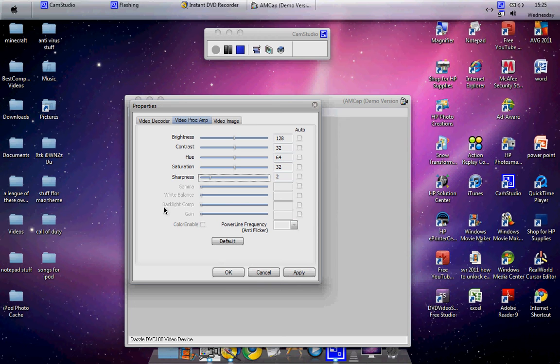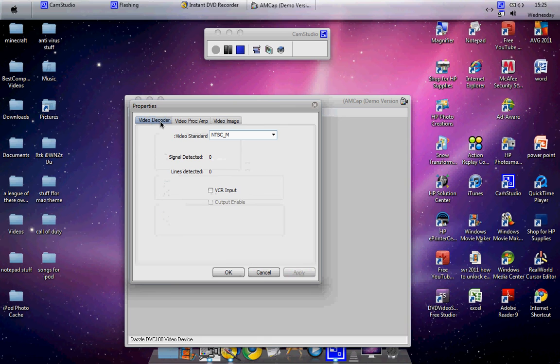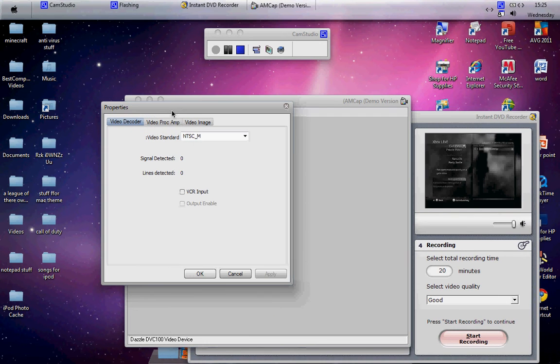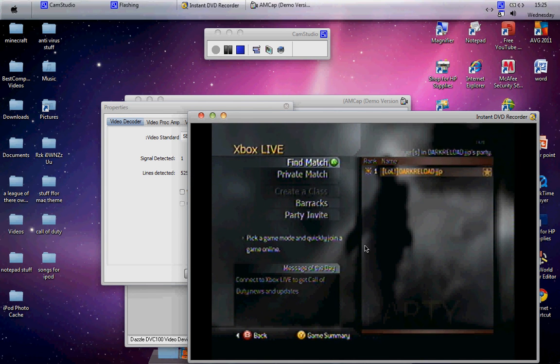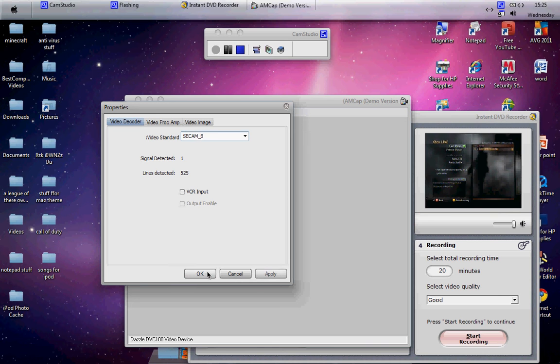For sharpness, you want that set to 4. Move the brightness up a bit and leave the others alone. Under Video Image, that can just stay as is. Now under Video Decoder — this is the key part for colour. Click there and change it from NTSC M down to SECAM B. Now it is in colour. Click Apply. Now the settings are done.